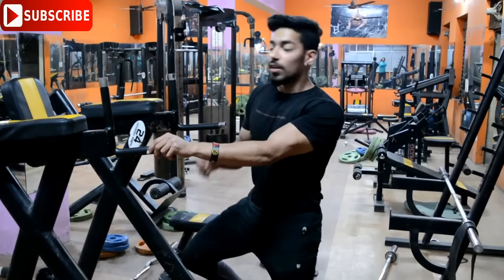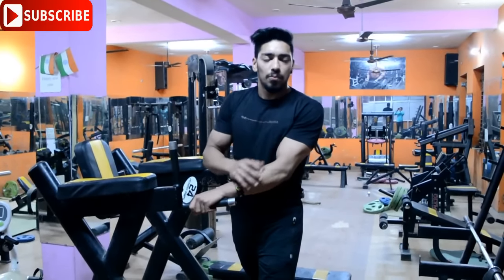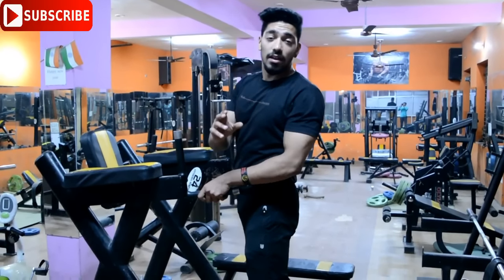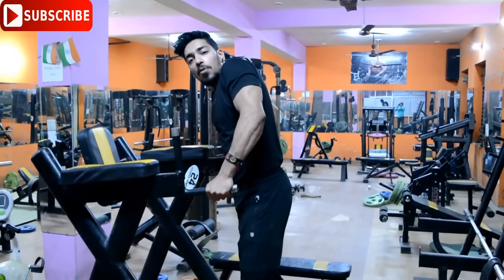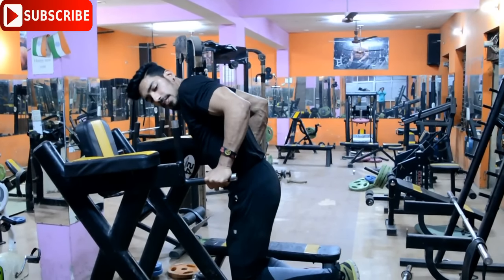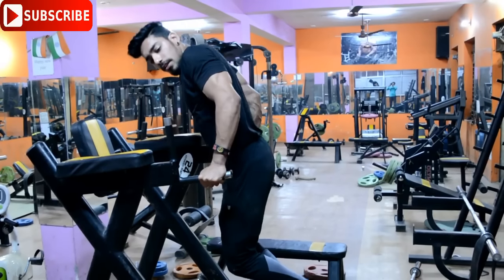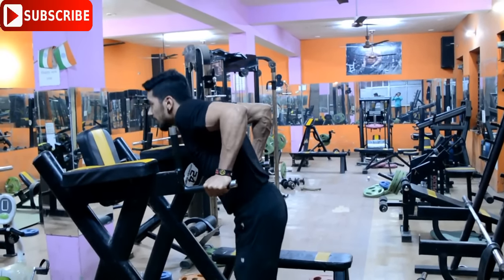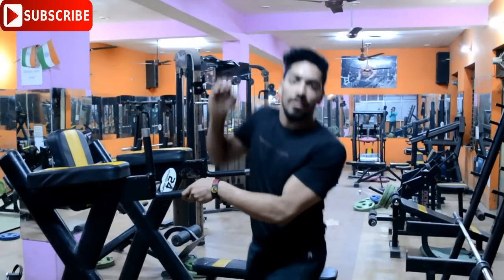Now let's talk about tip number 3 — triceps dips. This exercise is very important for your whole triceps, both inner, outer, and middle. Keep your body at 90 degrees and lower down as far as possible, keeping the triceps under tension throughout the movement.